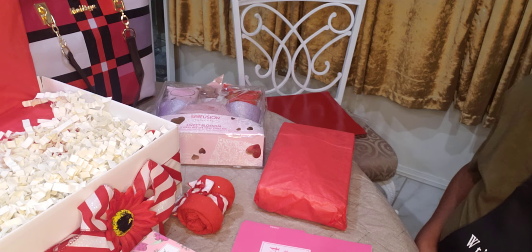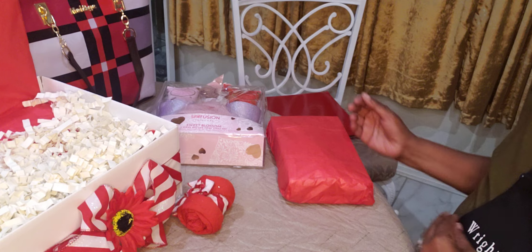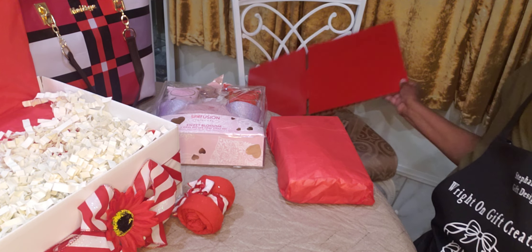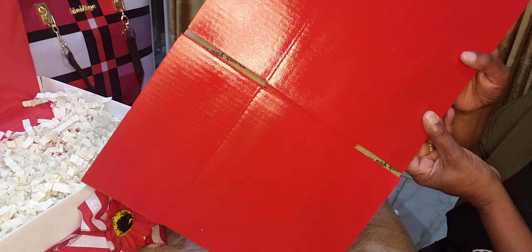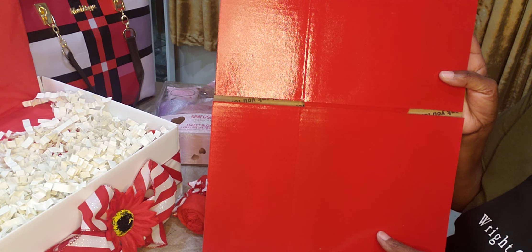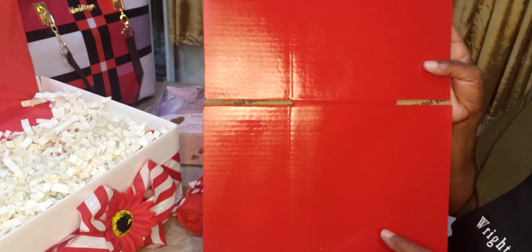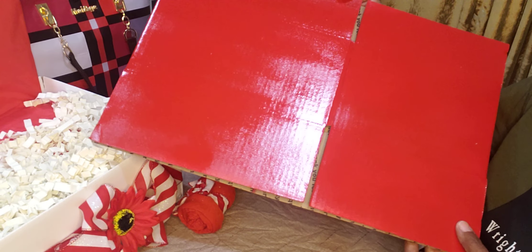I want to talk about the painted boxes that we did — I did a video on that a while back, where I took regular boxes and just spray painted them. This is a red one that I'm going to use on another gift concept later on this week, and I'll probably do a video on that. See how nice and shiny? That's a nice shiny red.